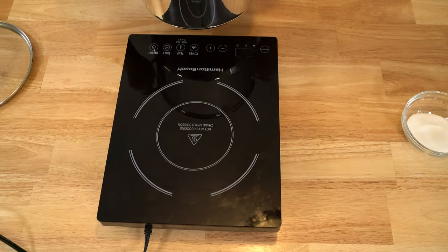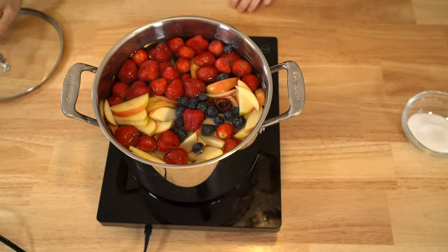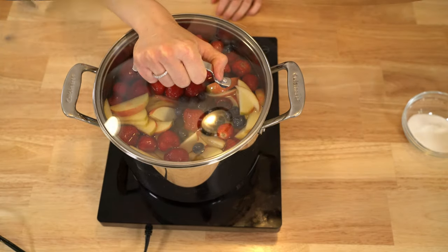Bring the water to a boil on high heat, then turn it to medium to low heat and put the lid on the pot. Let it boil for around one hour.